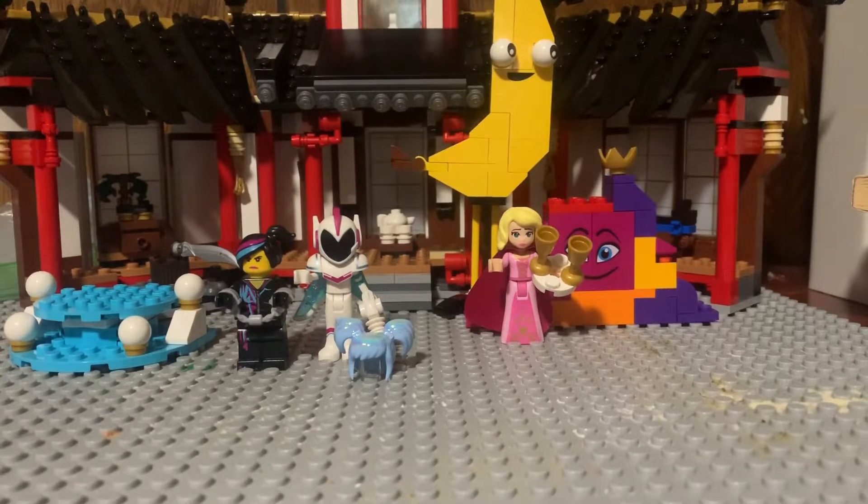Hey guys, today I'm going to be reviewing the new Lego Movie 2 set, introducing Queen Watevra Wanabi. I don't know if that's how you say it, but it's supposed to be like a different version of the words 'whatever I want to be.' Just figure it out yourself.